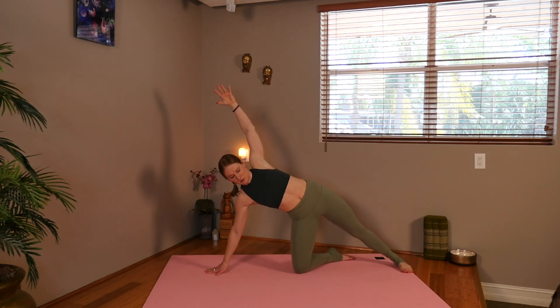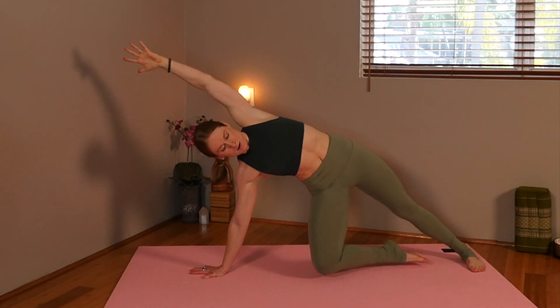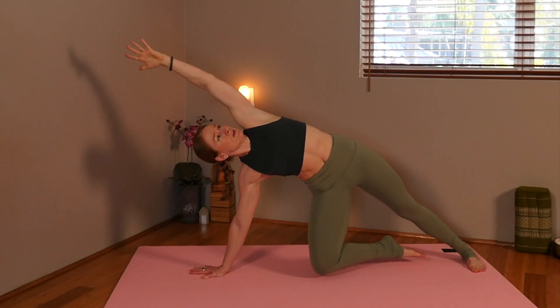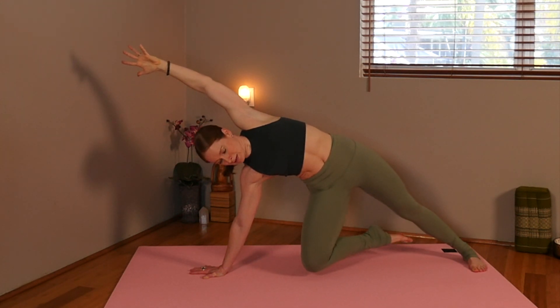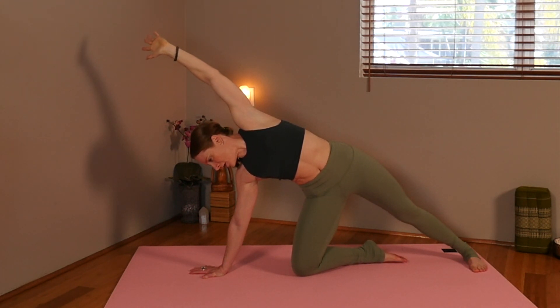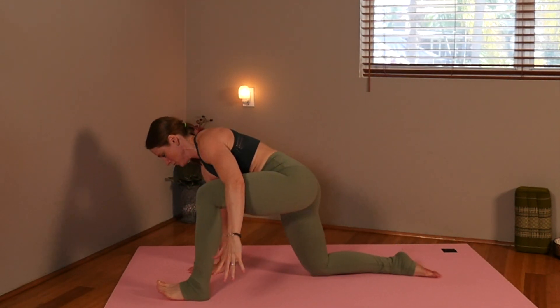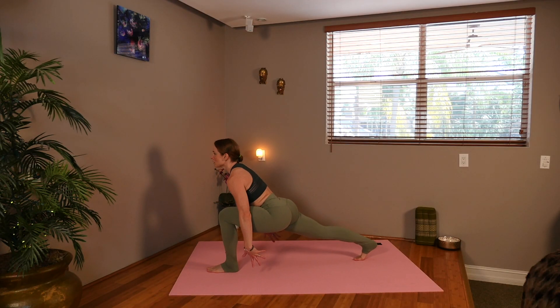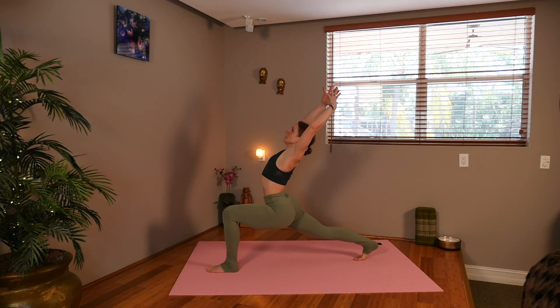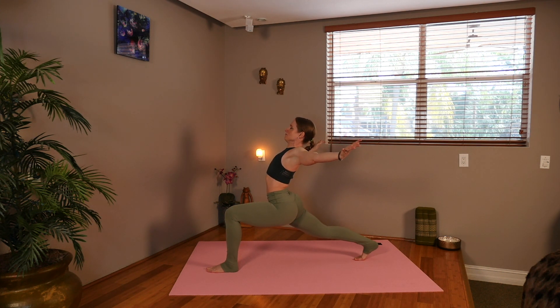So we're in a side plank variation. We're going to reach that top arm long. Inhale, and now we're going to exhale and pick that knee up off the mat. You can always stay on the mat with that knee, or you can go ahead and breathe into this side hold. Now release it, set the knee down, and we're going to come back through with the left hand, sweep that leg in front of you, sweeping them both up, untucking the back toe, lifting the knee, sweeping the arms up for a high lunge, and opening the chest.